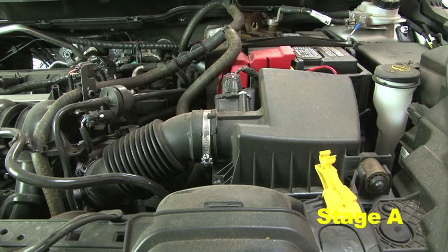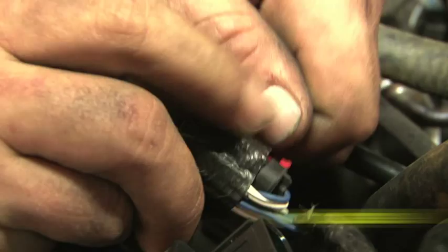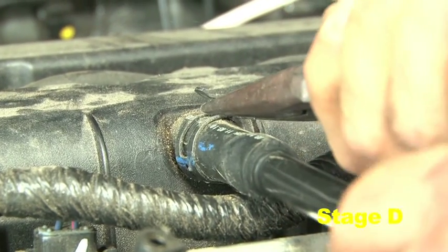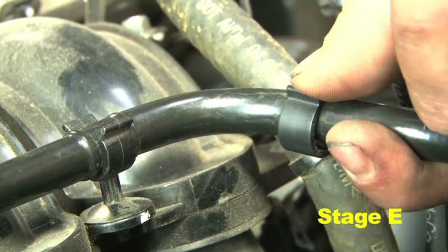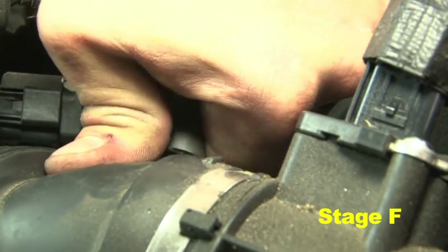Stock air box system installed. Disconnect the negative battery terminal using a 10mm socket. Also disconnect the MAF sensor harness connector from the MAF sensor. Remove the electrical tape from the MAF sensor clip. Using needle nose pliers, loosen the hose clamp and disconnect the valve cover hose. Unclip the plastic tube from the two header clips. Disconnect the upper breather hose from the stock intake tube.